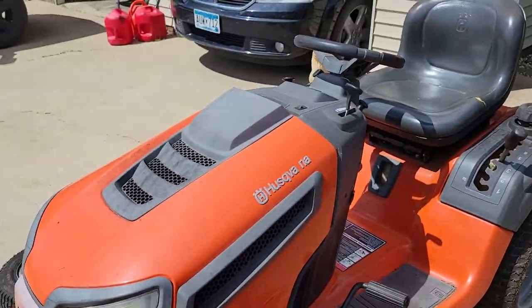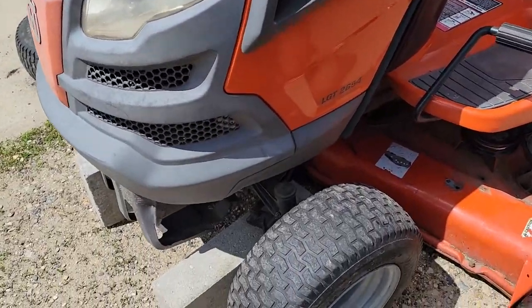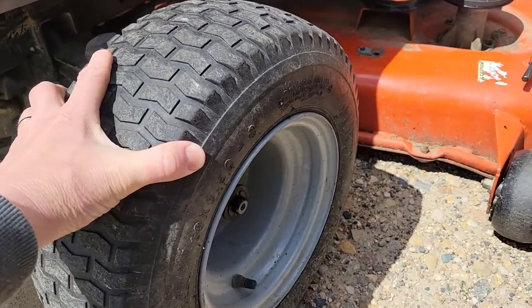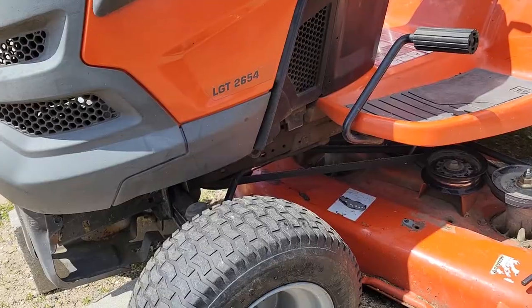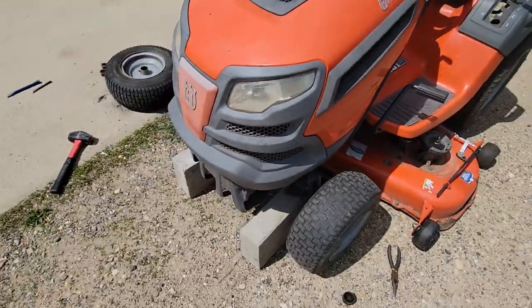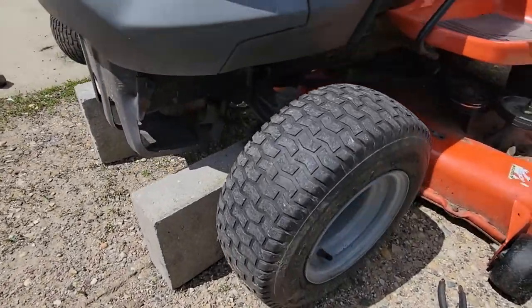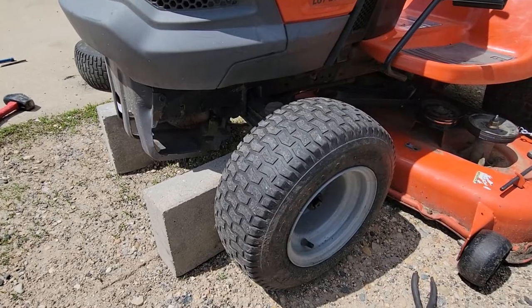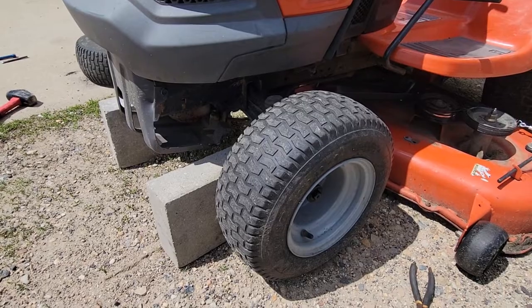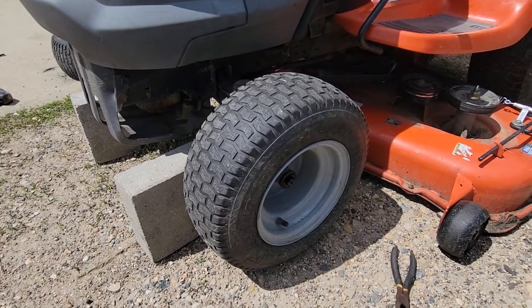What we got today is a Husqvarna lawn tractor, and we noticed that there is quite a bit of play in these wheels. We noticed when we were driving — we recently acquired this machine — and we noticed right away that one of the wheels was cocked in, or tipped in a little bit, and there was some play in there. As we've been driving it now, it's getting worse and worse, and they just keep wearing down.